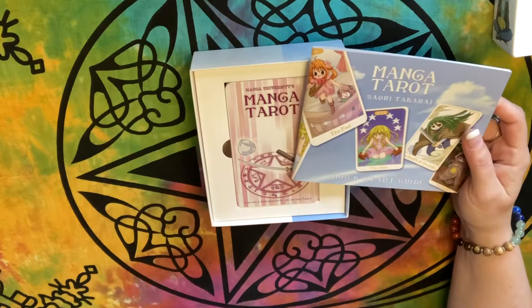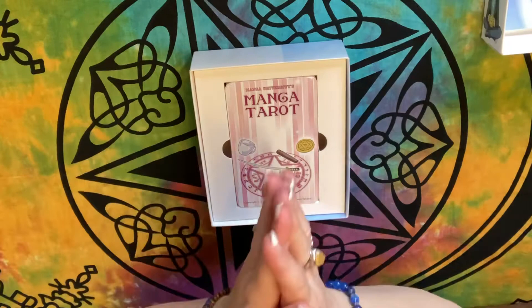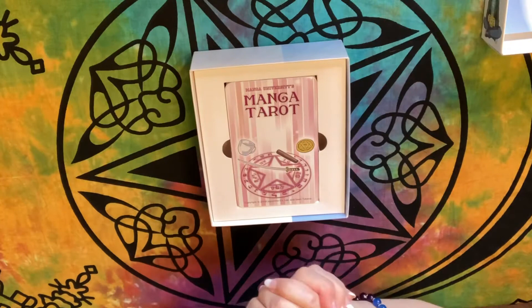Welcome today. If you're already a subscriber, thank you so much — I appreciate it. If you're not, join the family and click on that subscribe button in your lower right hand corner. So, Manja University, Manja Tarot — let's take a look at this.